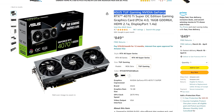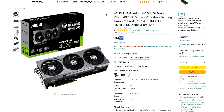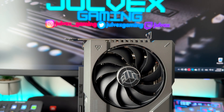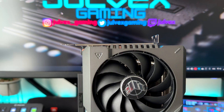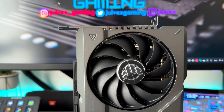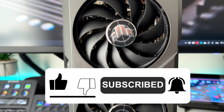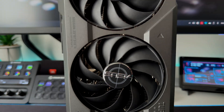The ASUS TUF Gaming RTX 4070 Ti Super has an MSRP of $800. Depending on where you live and local taxes, the price might be slightly different — I'll let you decide in the comments whether that's a good price. If you found this video helpful and informative, please hit the subscribe button, like and share the video. Drop a comment and let me know your thoughts about the ASUS TUF Gaming RTX 4070 Ti Super. Thanks for watching.